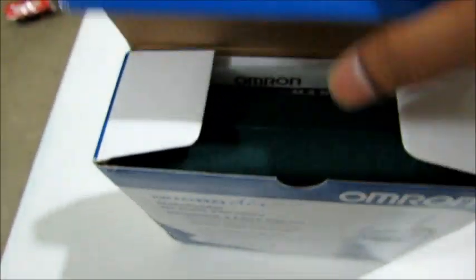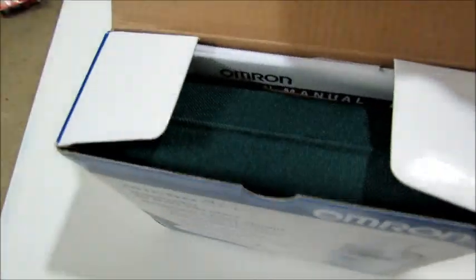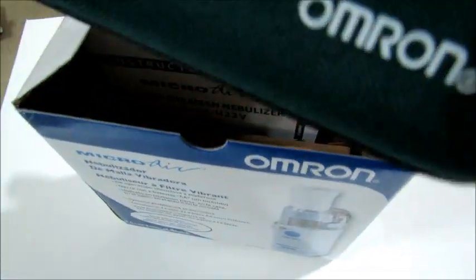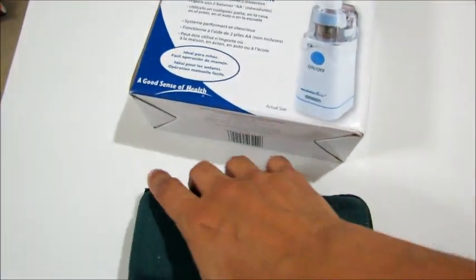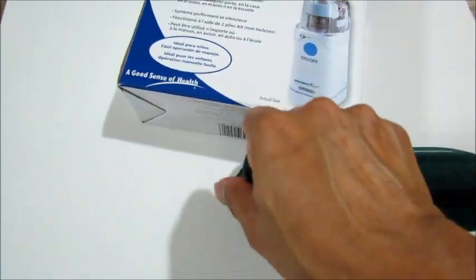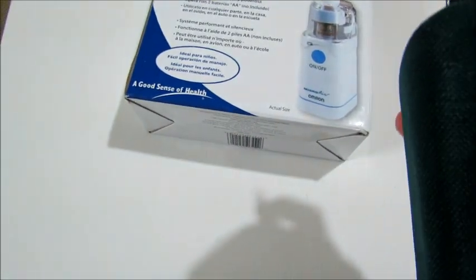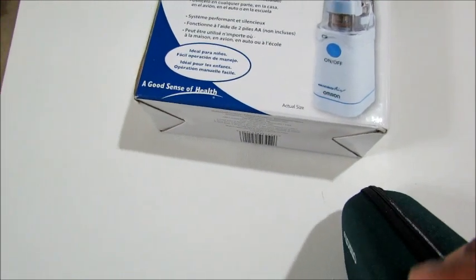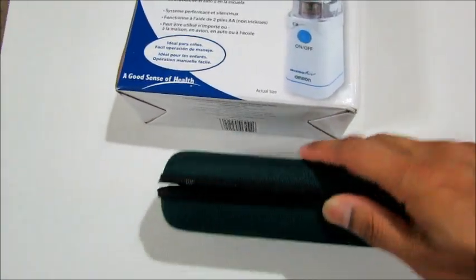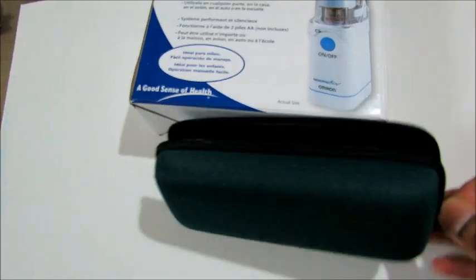Let's open the box. It comes in a nice cover pack. Inside, it's kind of a hard and very durable container.